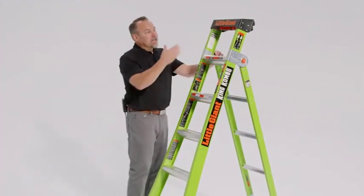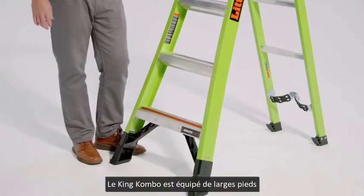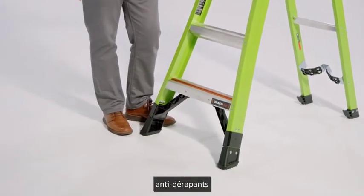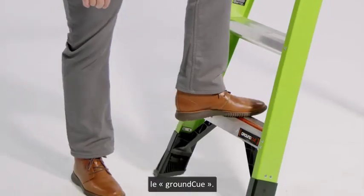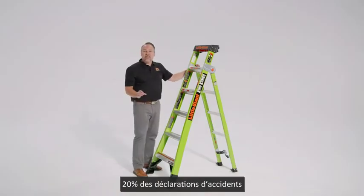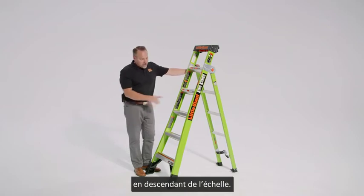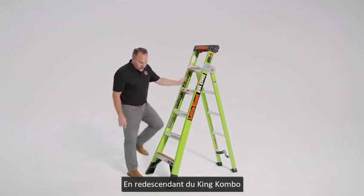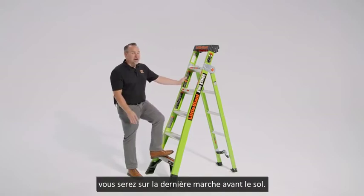When you're using it as a stepladder or even an extension ladder, let's look at the bottom — you'll see the oversized feet and this great innovation called the ground cue. Did you know that 20% of all reported ladder accidents are simply because people miss that bottom step as they're descending? So as we're stepping down from the ladder, just hearing that sound lets you know it's safe to step off onto the ground.